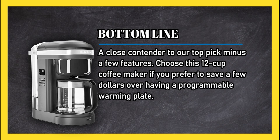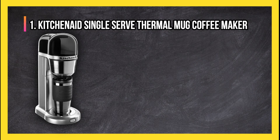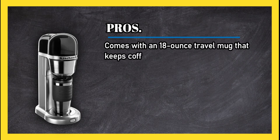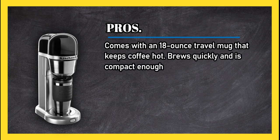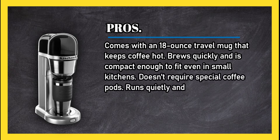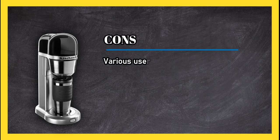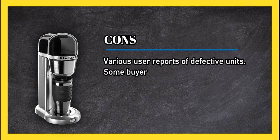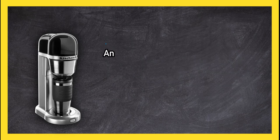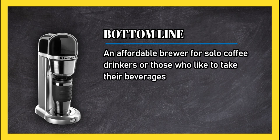At number 1: KitchenAid single-serve thermal mug coffee maker. Pros: comes with an 18-ounce travel mug that keeps coffee hot, brews quickly, compact enough to fit in small kitchens, doesn't require special coffee pods, runs quietly, and makes delicious java. Cons: various user reports of defective units; some buyers may be concerned that this is a refurbished coffee maker. Bottom line: an affordable brewer for solo coffee drinkers or those who like to take their beverages to go.